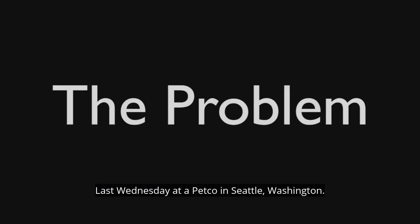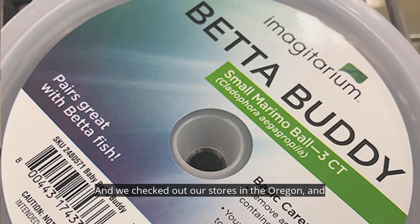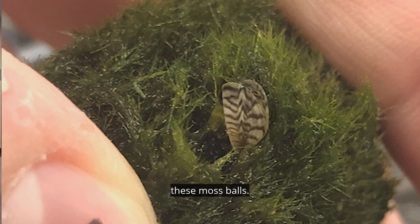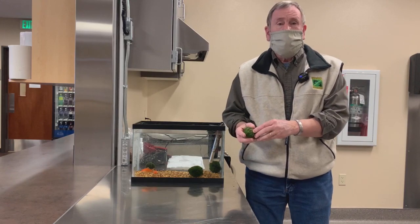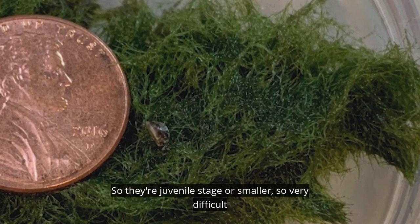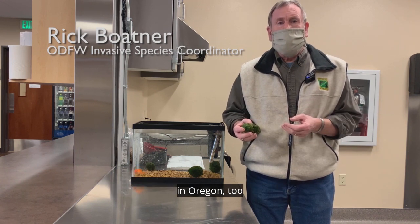Last Wednesday at a Petco in Seattle, Washington, they found zebra mussels in a product called Maramo Moss Balls. We checked out our stores in Oregon and found out we had the same product and the same zebra mussels that were shipped in with these moss balls. As you can see, they're extremely tiny — juvenile stage or smaller — so very difficult to see, but we're seeing them in most of the stores here in Oregon, too, in this product.